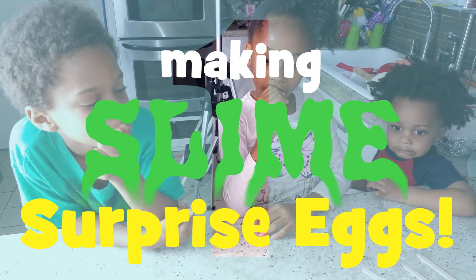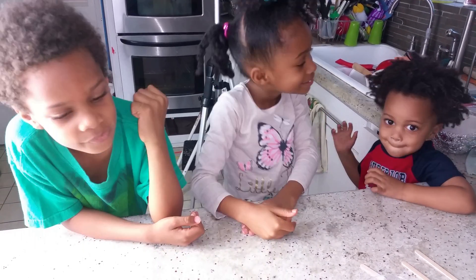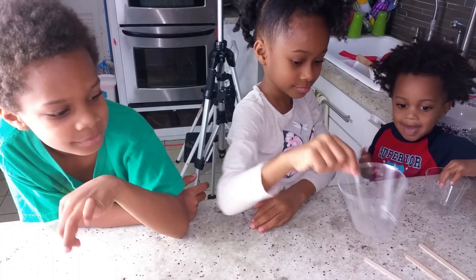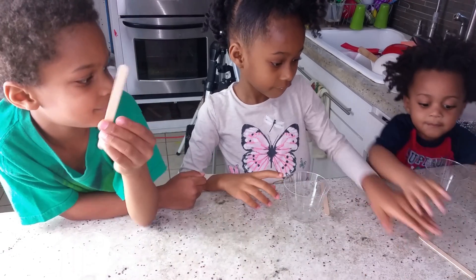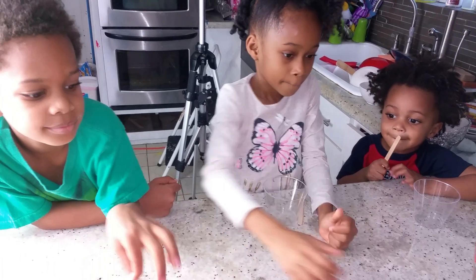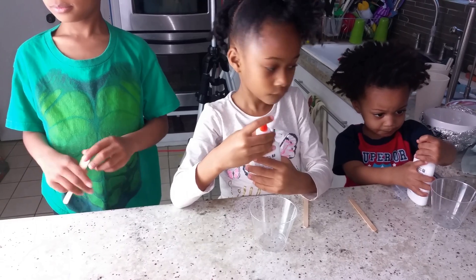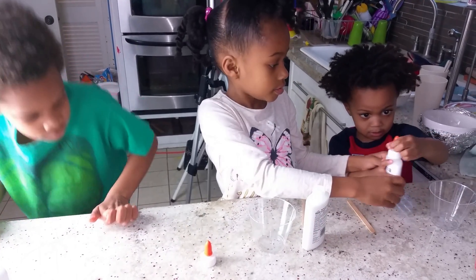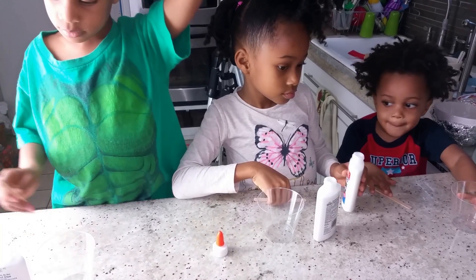Alright, do you guys know how to make slime? No! First, everybody gets a cup. And everybody gets a popsicle stick. Okay, now everybody gets a bottle of glue. Yay! Open it! Everybody pour your glue into the cup!